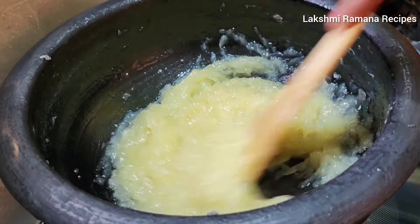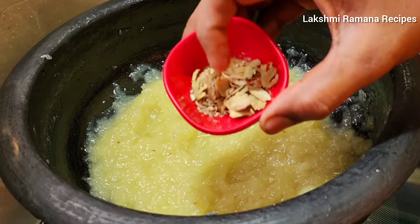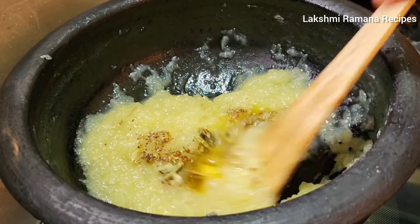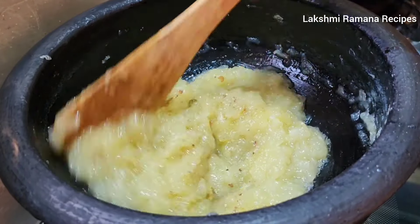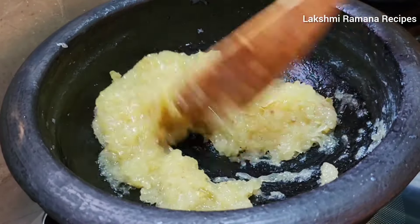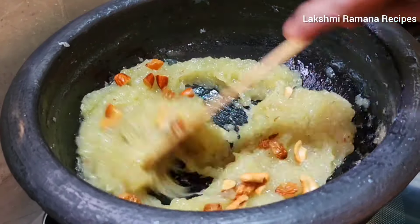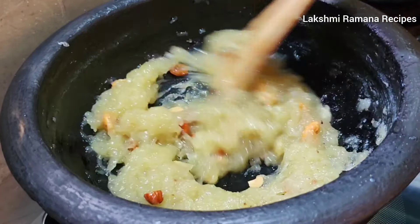Now, we are going to cook. We will cook with the dry fruits. We will taste all dry fruits.